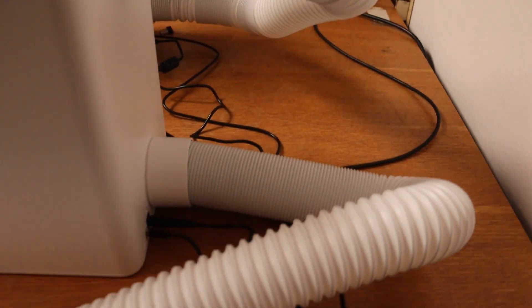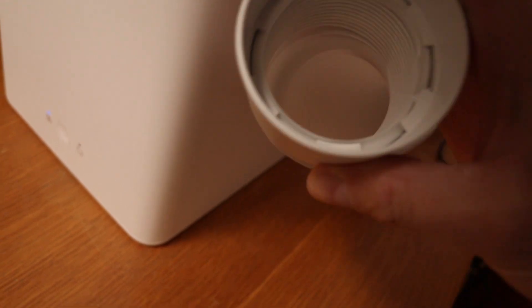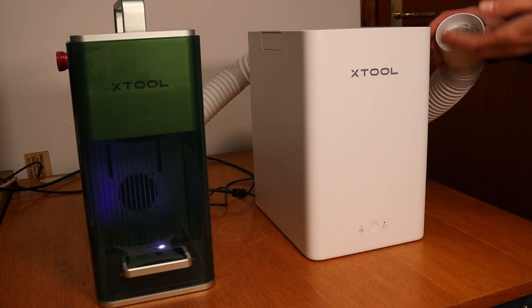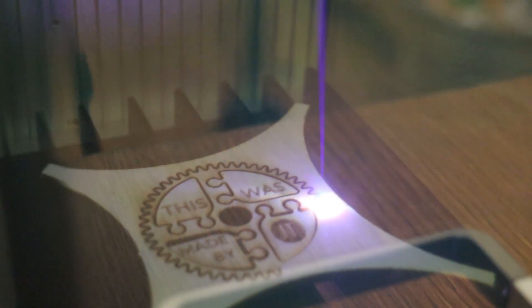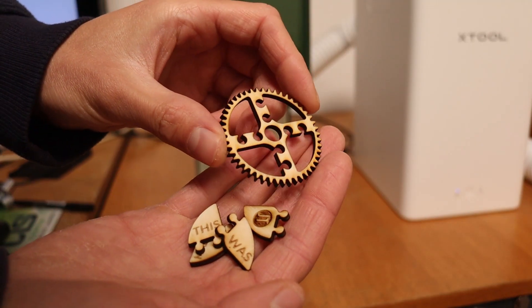I left the outlet of the air filter inside my lab to test the air cleaning performance. There is a very faint smell coming out of the outlet, but it is nowhere near as strong as without the filter. You still want a window open nearby if you are going to do a lot of cutting, but it seems to filter out 99% of the smell. The filter is very good — without it, the whole room would be full of smoke.